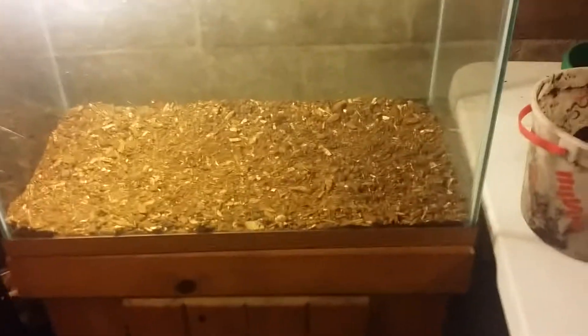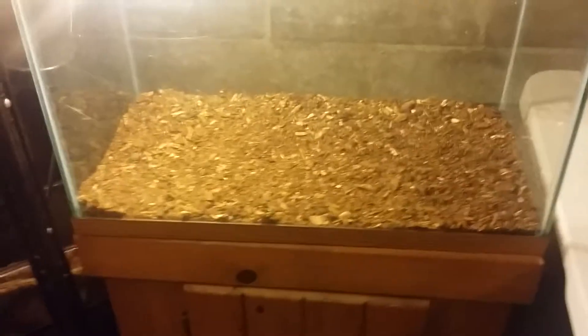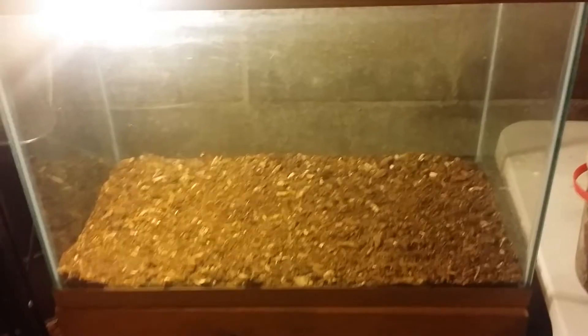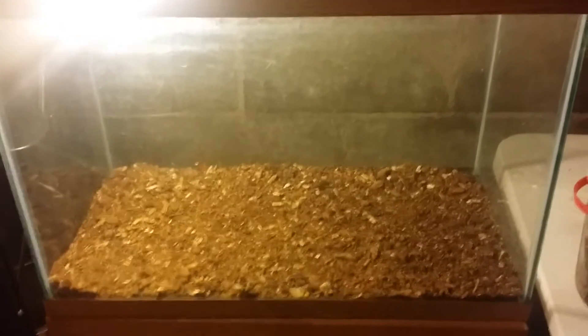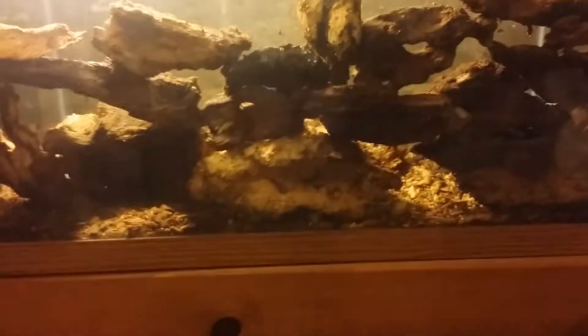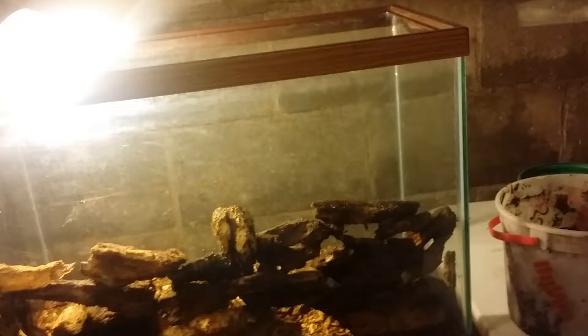Step three is going to be putting in some bigger logs — little things they can crawl around on. As you can see, I have the bigger pieces of softer wood in there. I stacked them all up in front and kind of carved out places where these little guys can come and hide.